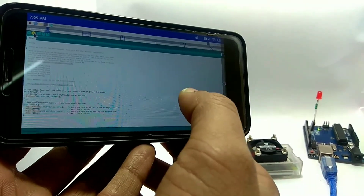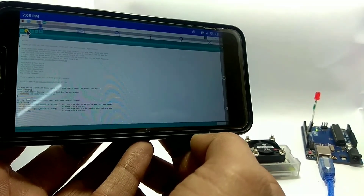As you can see, I have installed Arduino IDE and it is working pretty well.